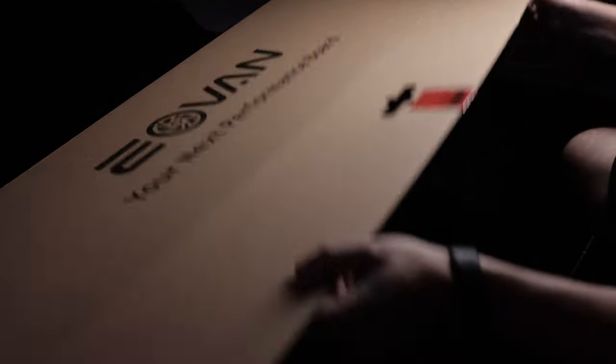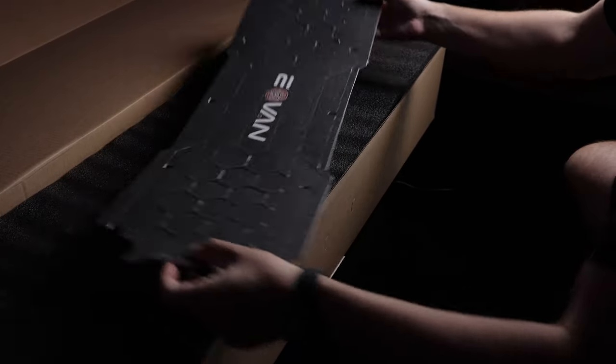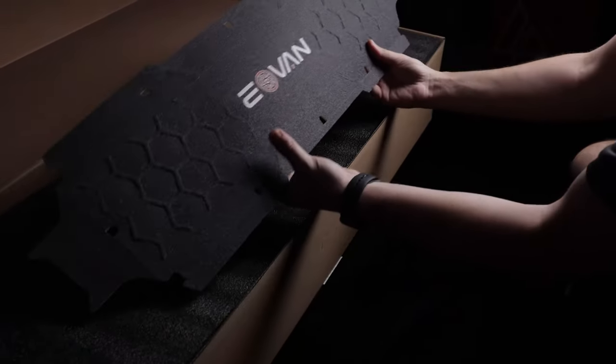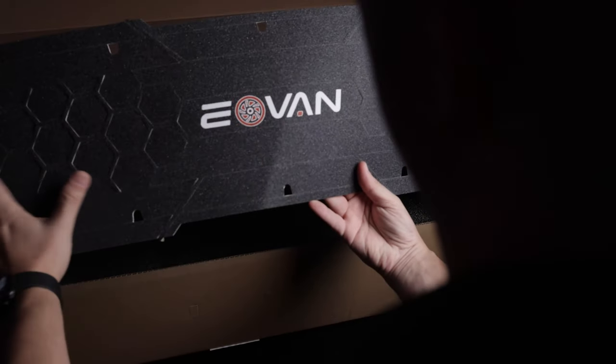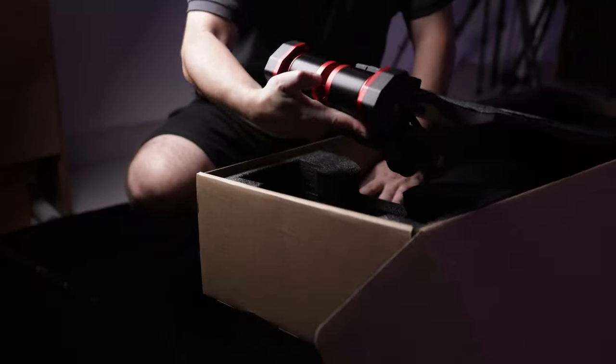Now let's do a quick unboxing. The board came in a pretty large box. As soon as you open it, we can see a spare grip tape — by the way, this is shock absorption grip tape. And here it is, the Eoban GTS Super.